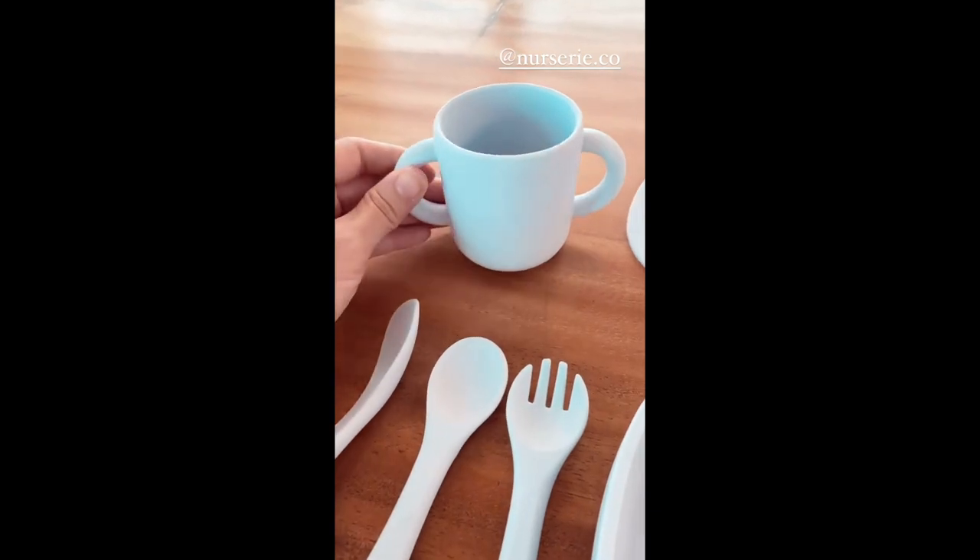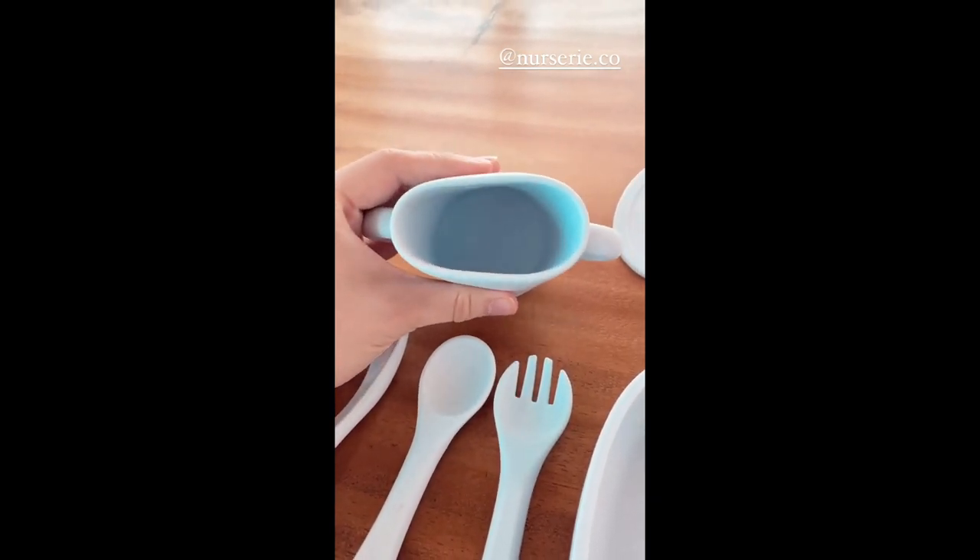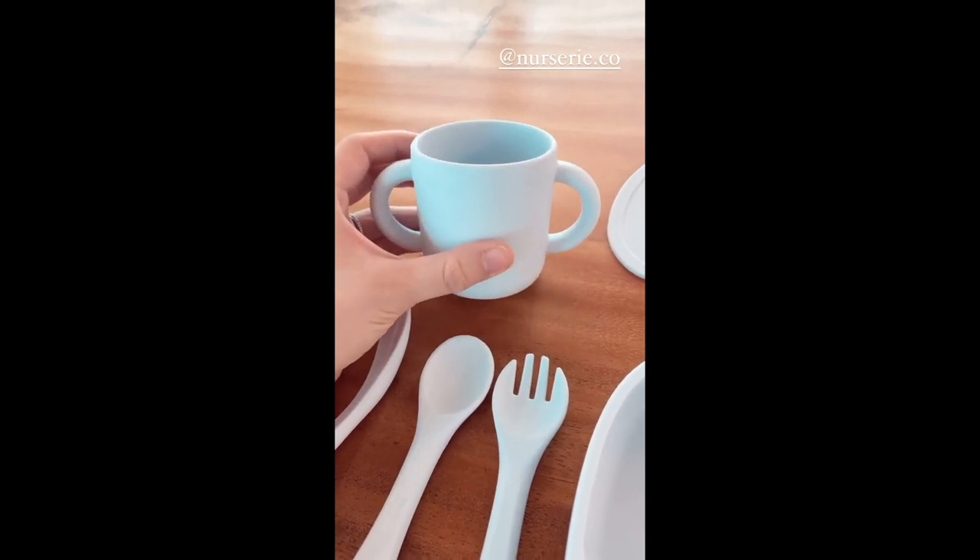He's already drinking from a cup, so this is the perfect way to start. Because the one he has right now is plastic, so this is a lot better for his gums.